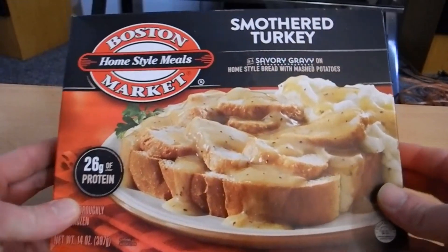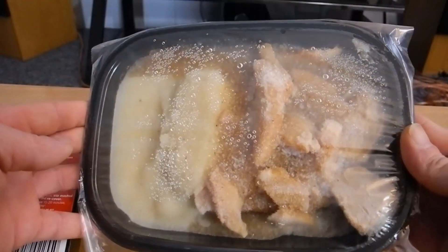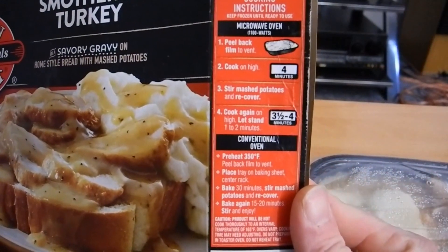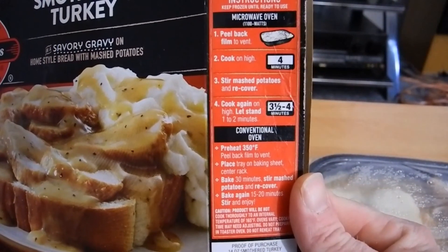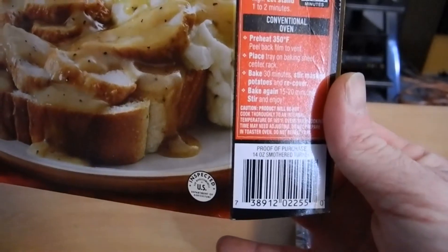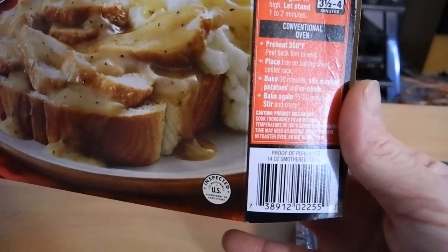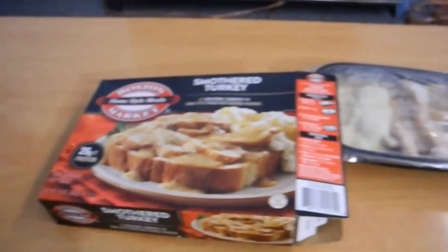So this is what it looks like. We'll open it up. Doesn't that look appetizing? So it says here in the packaging — we're going to do it in the oven, not the microwave, just for the sogginess factor. It says to cook it for about 30 minutes on 350, then to stir the potatoes and recover it and cook it for another 20 minutes. So we're going to give that a go, and once it's cooked, I'll be right back.